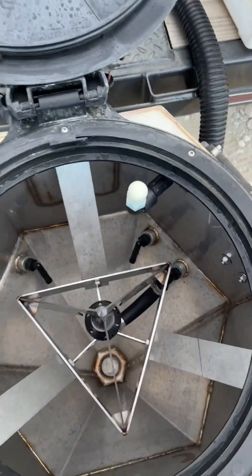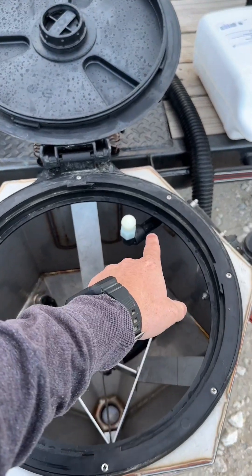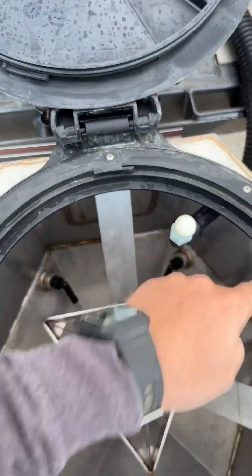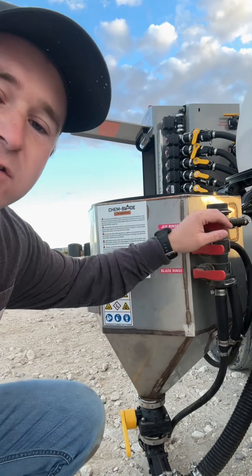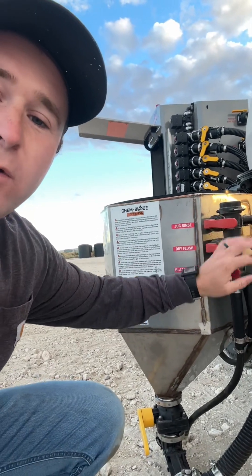Something else that they have on Quickdraw that's really cool is this little inductor, so let's check it out. We've got the jug knife, a jug rinse, and it does have little rinses on the side to wash in all the dry product. There are also these really nifty handles so you can pull right here to rinse and do everything real quick.